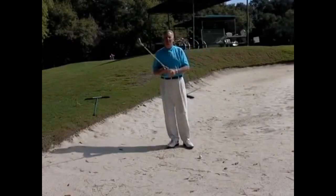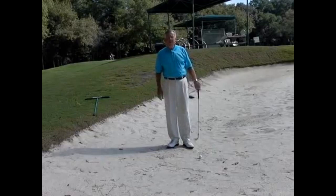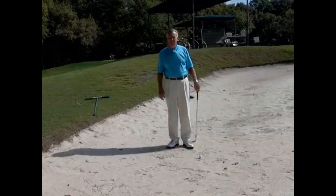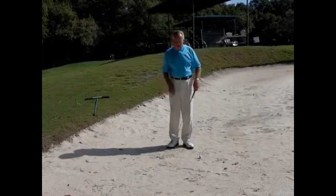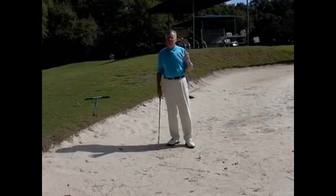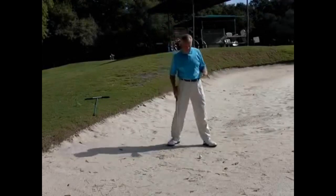Here at beautiful Pawleys Plantation in South Carolina, this is our October golf tip for 2012. I've noticed a lot in my teaching that students are confused about ball position in the bunker — they never know whether to